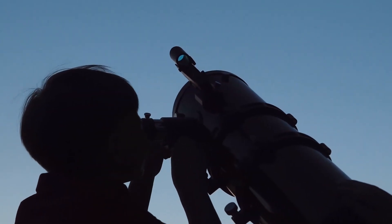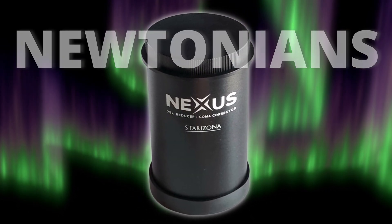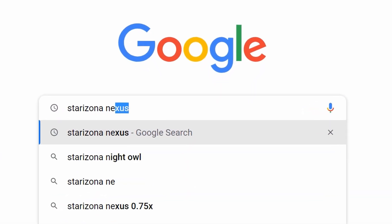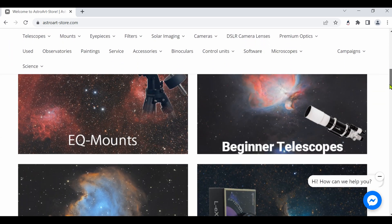It covers all needs, even visual observations with an eyepiece. It has high quality and was designed specifically for Newtonians. I was searching for a store here in Europe but it was out of stock. Then, by luck, I found this amazing store called Astroart, from Finland.